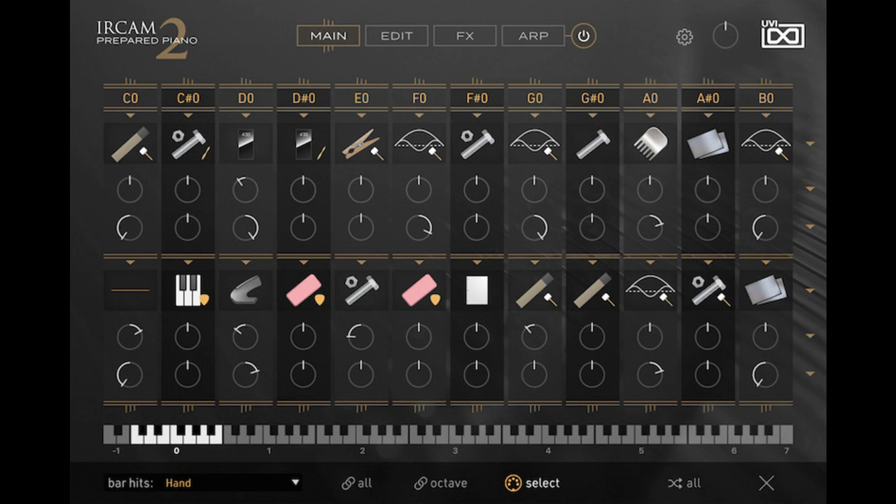UVI has released Urquam Prepared Piano 2, their ultimate avant-garde piano, allowing users to configure every key of a C7 grand piano with any two of 45 preparations, pristinely recorded at the Urquam Institute in Paris. Here's what else they say.